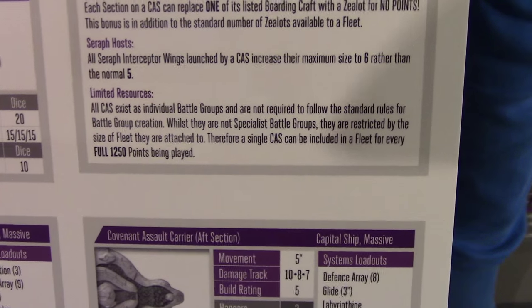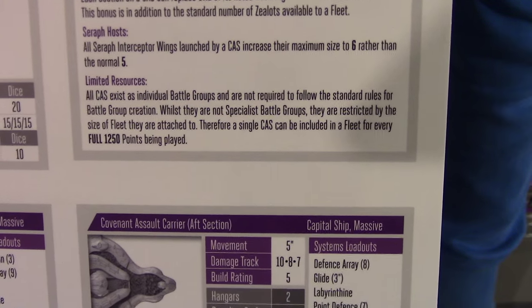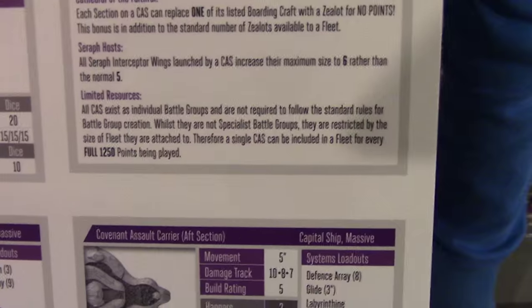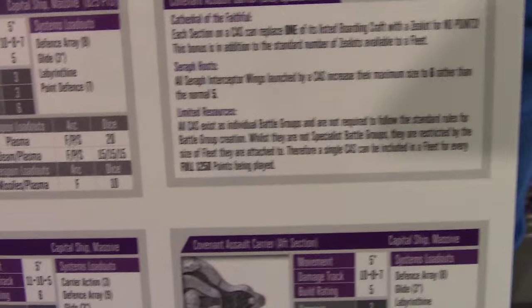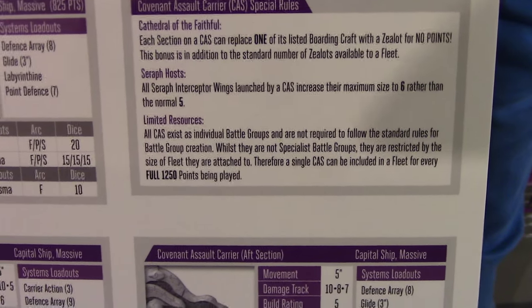Limited resources means you can only take one single Covenant Assault Carrier — the CAS — for every full 1,250 points being played. It can be included within the 1,250 points, so you don't need 1,250 and then the carrier on top. But still, no taking this to small points games. I would actually like it if Games Workshop introduced something like this to 40k — one of my main grievances is Lords of War in very small games. But that's another game for another time.